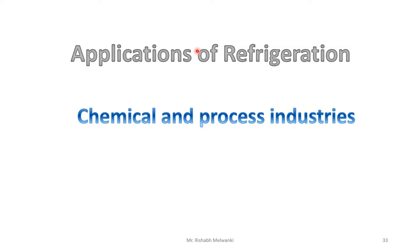Next, we will see the application of refrigeration in chemical and process industries.